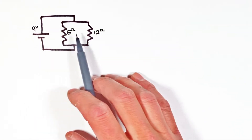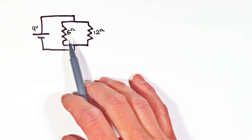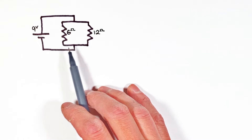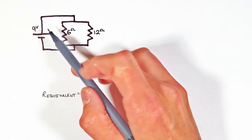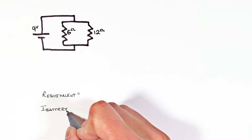Today we're taking a look at two resistors which have been wired up to one another in parallel and connected to a 9 volt battery. I'm going to walk you through how to solve for the equivalent resistance of these two resistors, then solve for the total current coming out of the battery.